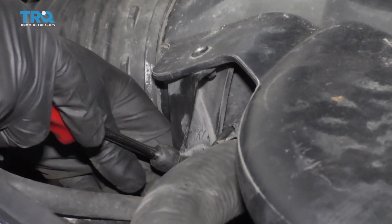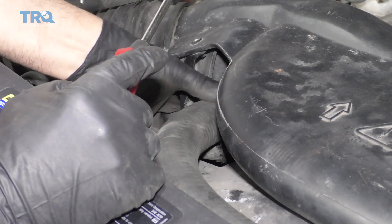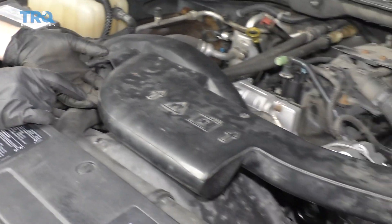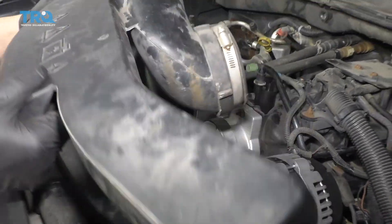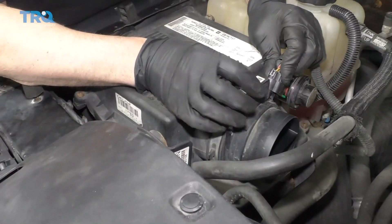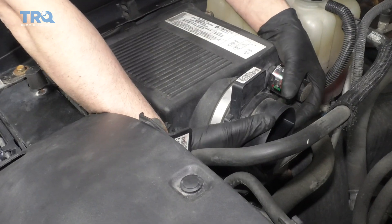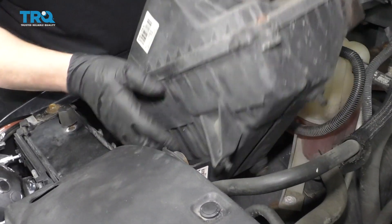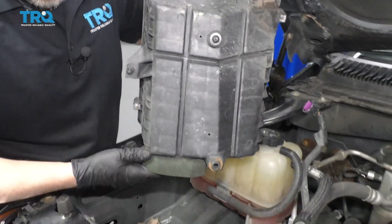Use a trim tool and just separate this retainer right there with that bracket. Now slide the snorkel off and pull it out. To gain more access, pull the airbox off — disconnect the mass airflow sensor, grab the airbox, pull it straight up and slide it out. There are two tabs that hold it in.